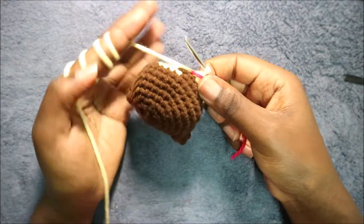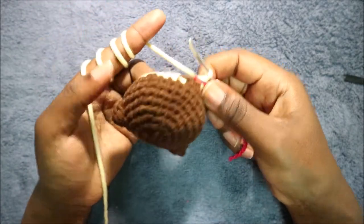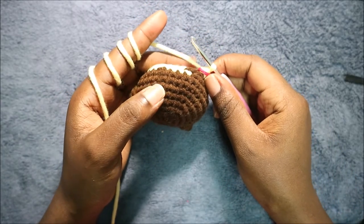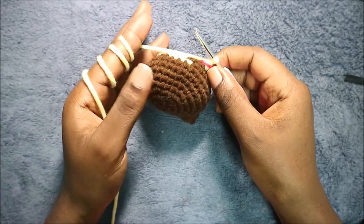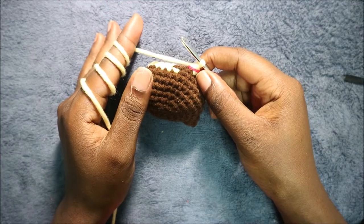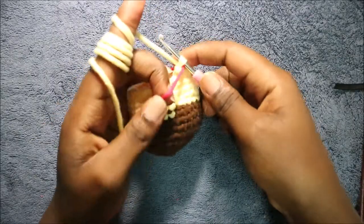In the next four rows — from row 11 until row 14 — you're going to do single crochet all the way around in each row for a total of 24 stitches in each row. I'll see you when you're done with the 14th row so that we start the 15th row together.